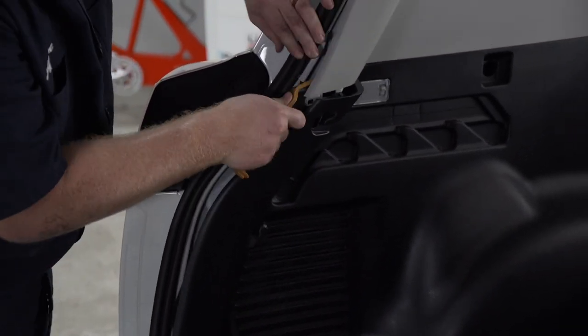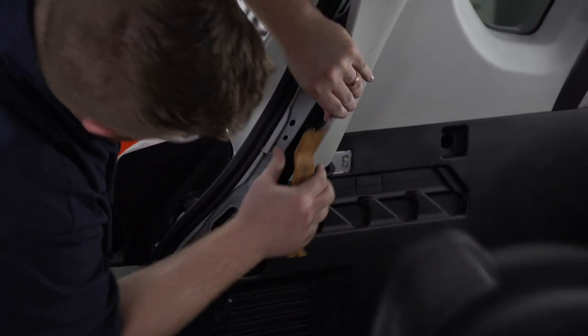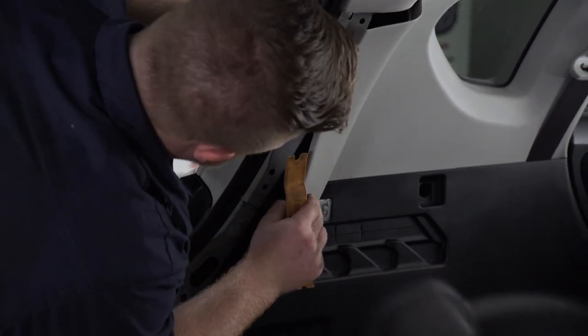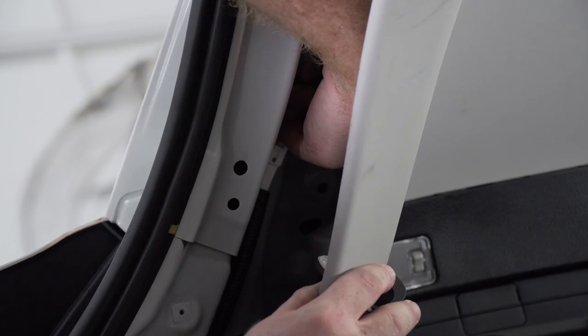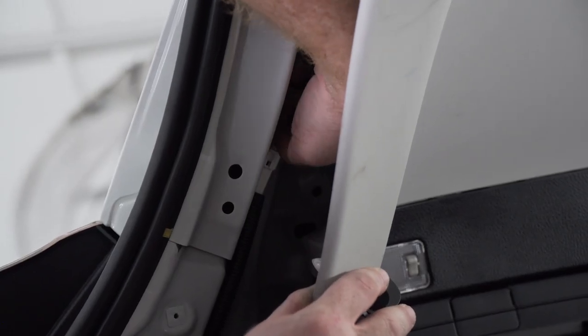We're also going to take off this top panel. Right behind our upper driver side panel, we can find our driver side tail light harness. Now we're going to disconnect our tail light harness.